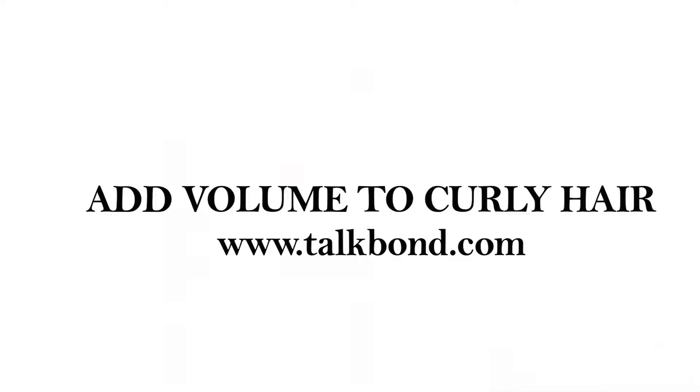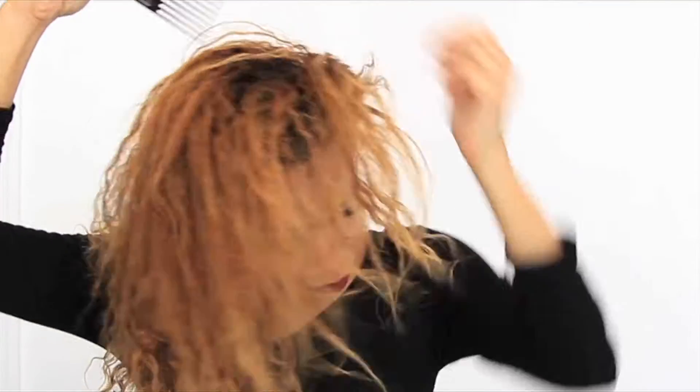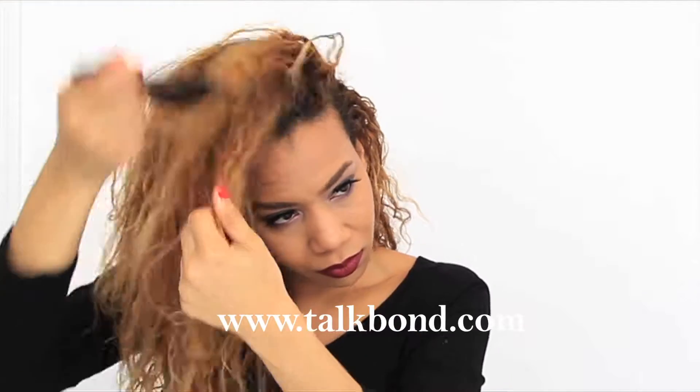Hey guys, today I'm going to show you a quick way to add volume to flat curly hair. My roots are very flat, so to add volume at the top I'm going to use a styling lotion for curly hair and a pick. I'm going to apply the lotion at the roots throughout my hair, especially at the top, then take the pick and tease the top in front of my hair.